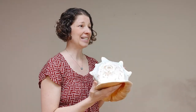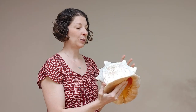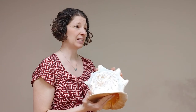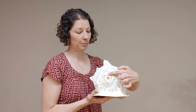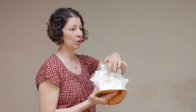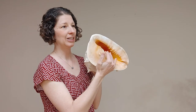The conch shell is actually a shell like you would see on the beach. The only way this has been changed to make it playable as a musical instrument is that there's no live sea snail inside — thank goodness — and the tip of the shell has been cut off, which creates essentially a mouthpiece so that the air can travel through all of the chambers of the shell and then exit the shell here.